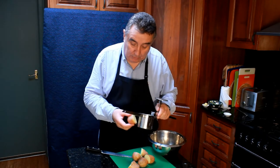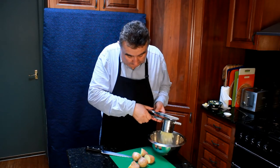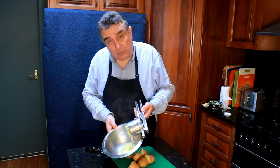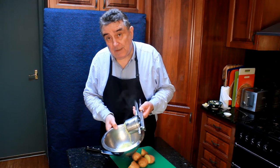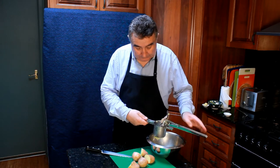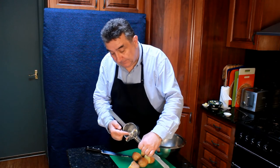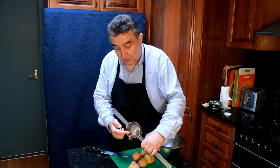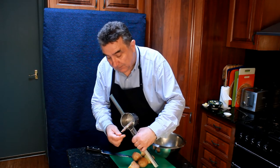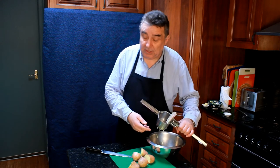So we put the potato in cut side down and gently squeeze it through the ricer. You can see we're getting a beautiful ricing of the potato, so we'll have a very fluffy mash. And this is where the wonderful part comes in: we haven't skinned the potato, and the skin is sticking to the pressure plate. We've riced our potato and we can see all the potato come through with only a very thin film of skin left, so we're not wasting any of the potato.